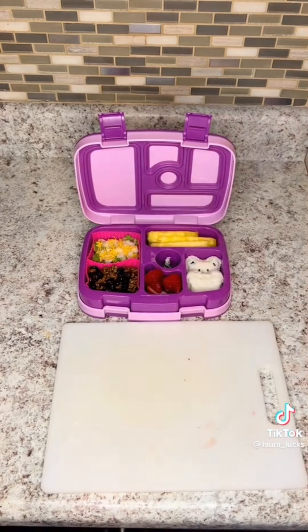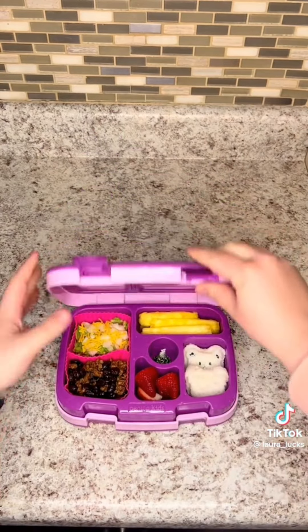I gave her some cut up pineapple, strawberries, and I figured she could use some more greens — so a Hershey kiss.